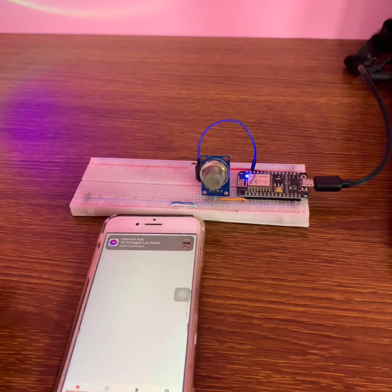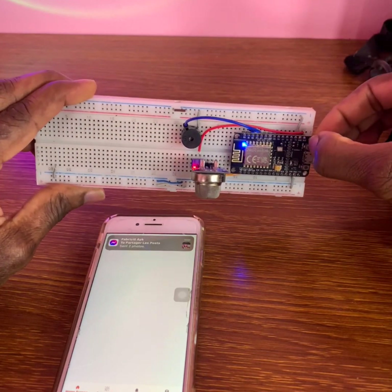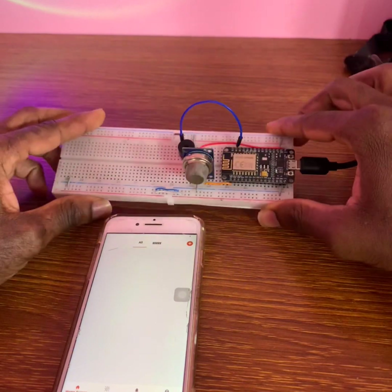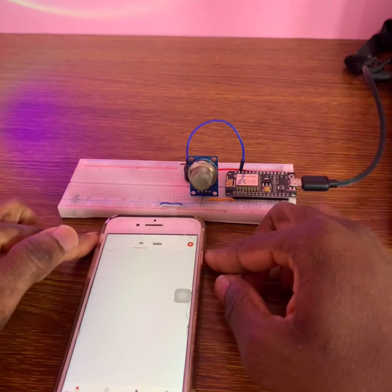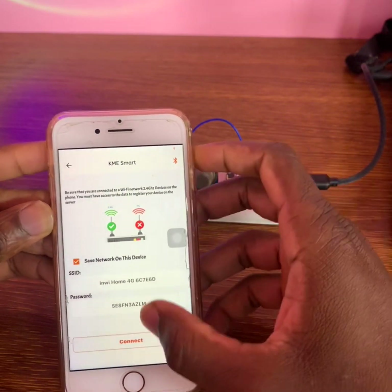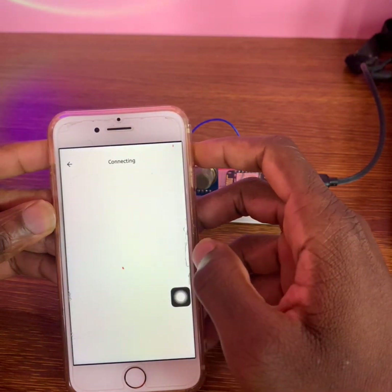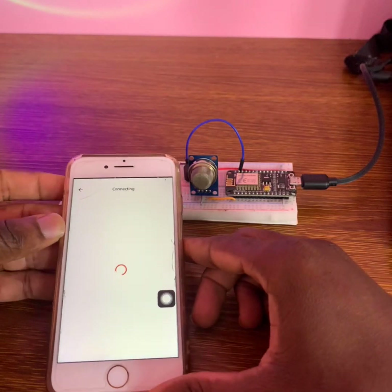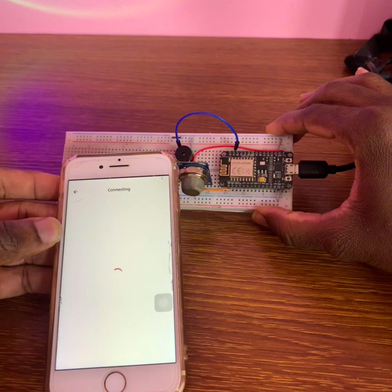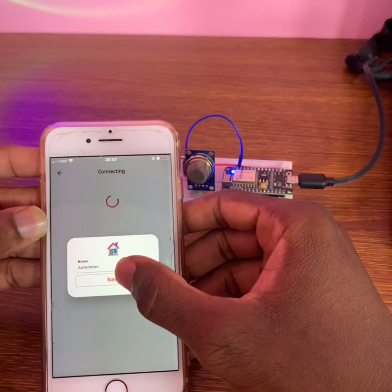Press the flash button so the built-in LED blinks every 0.5 seconds. Then click on plus, add device, connect via Smart Connect. Wait for multiple device detection, then click add device when the message appears, and click save.